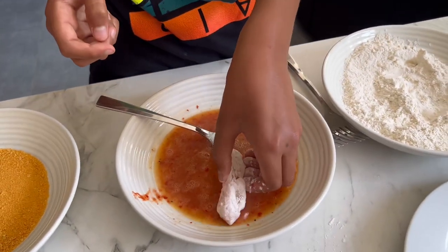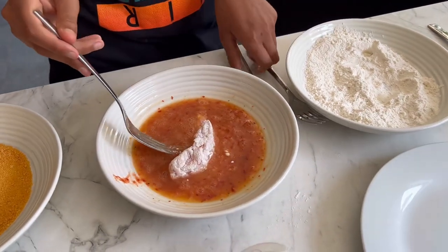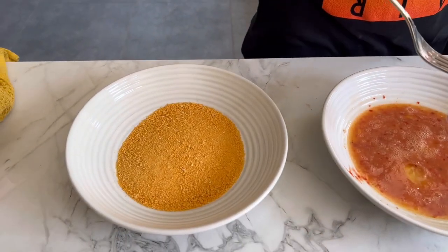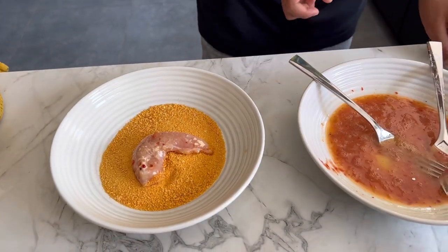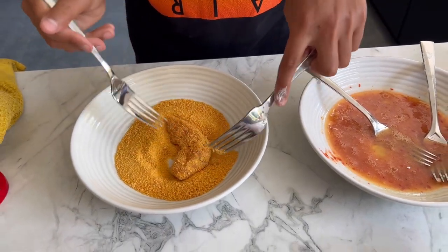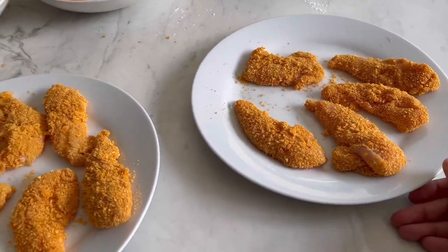Put that in the egg and use the fork — not your dry hand. Drop it in, then use the fork to turn it over. Take it out, get rid of the excess egg, and roll it in the breadcrumbs using another fork. We're going to repeat that with all of them and then put them on the plate. There they are, all done!